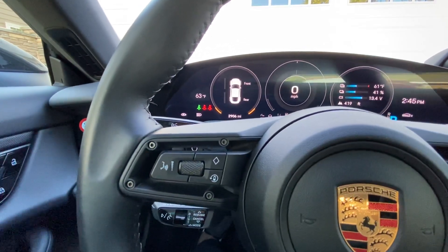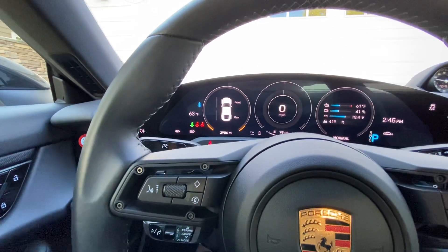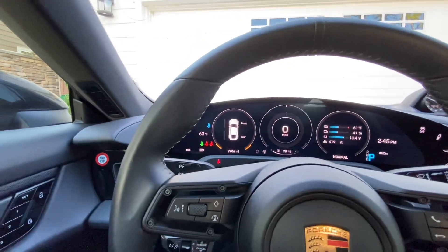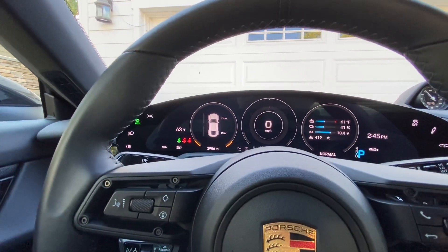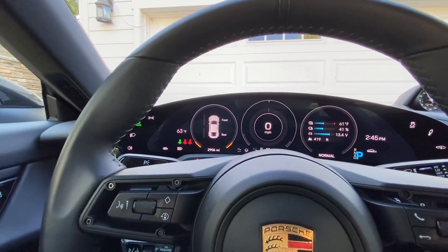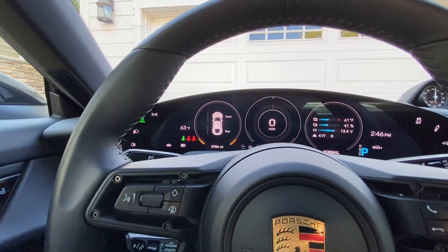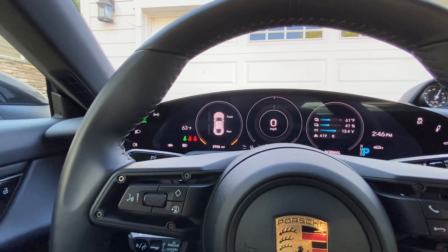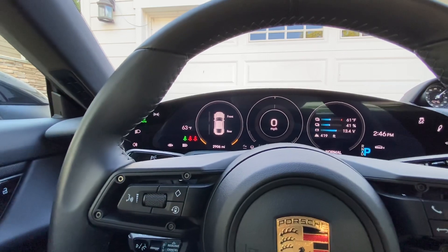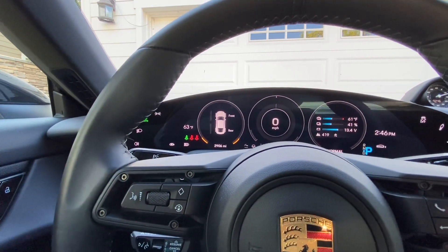In this video, I'll talk about the recuperation modes in the Porsche Taycan. The Taycan is a little bit different than other electric vehicles in that we don't do one-pedal driving. In other electric cars — Tesla, for example — recuperation happens when you lift off the accelerator. It's so heavy it can actually stop your vehicle. They call it one-pedal driving because you can come to a complete stop without pushing the brakes.